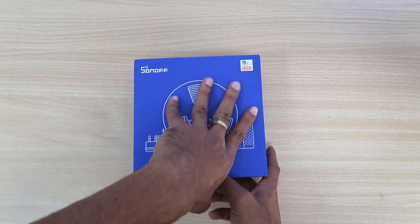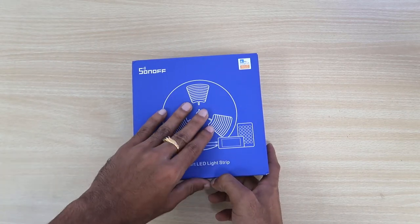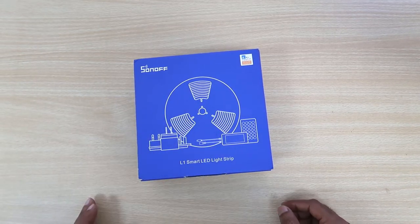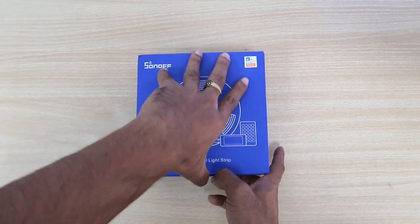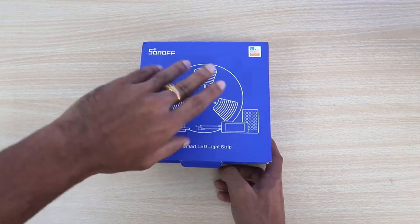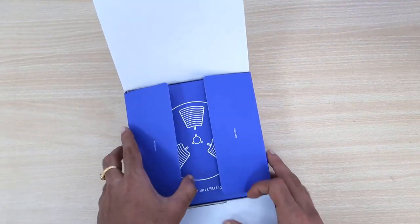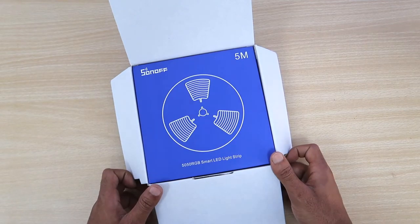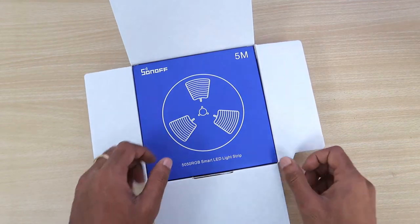Now let me unbox and show you how many materials are inside the Sonoff strip light box. I bought the strip light from my local market, and I am completely happy with the product because it is super cool. Though the brand is not so familiar, it is a quite good strip light.